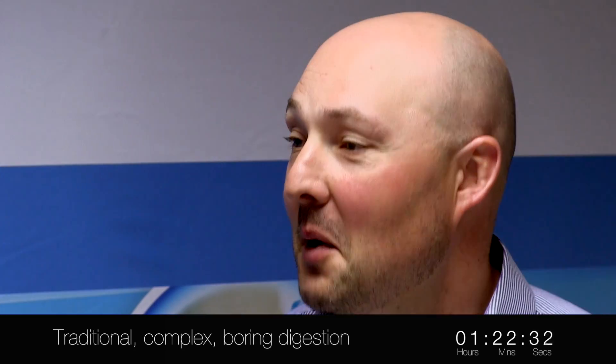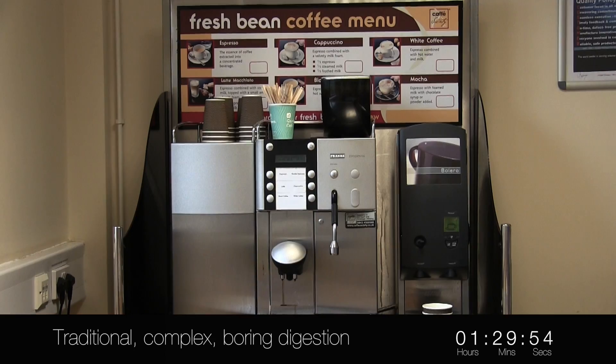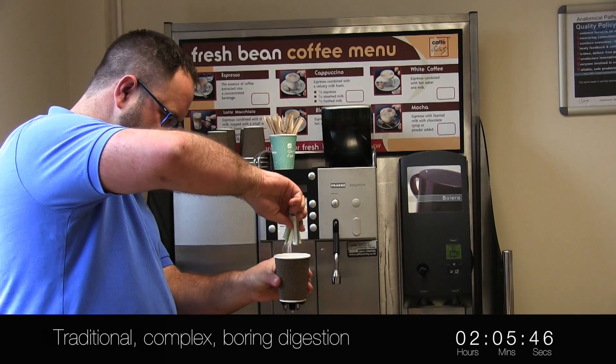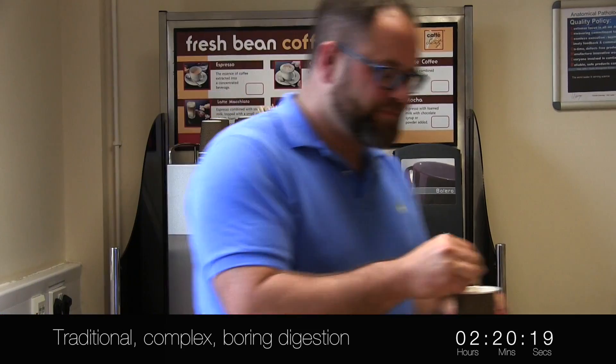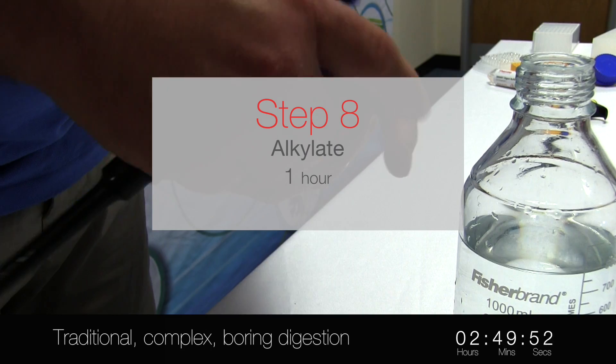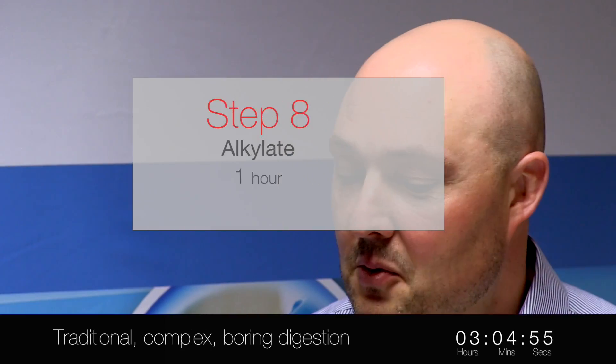Add that. What you need to do now is incubate it for an hour. Then you're going to incubate it in the dark for 16 minutes.